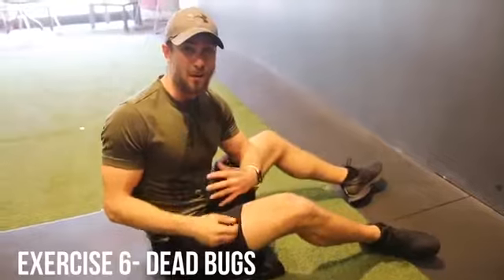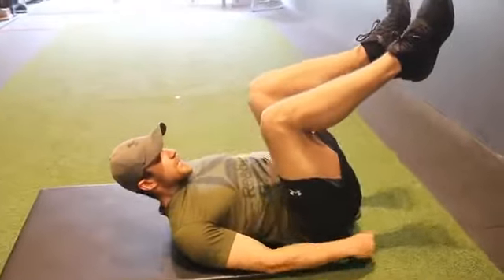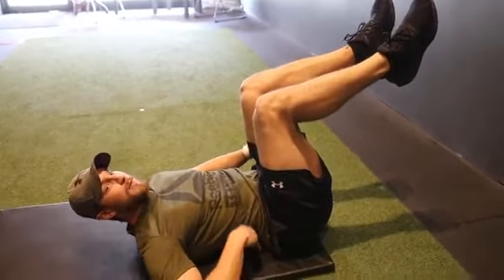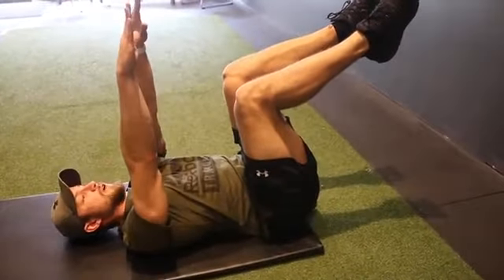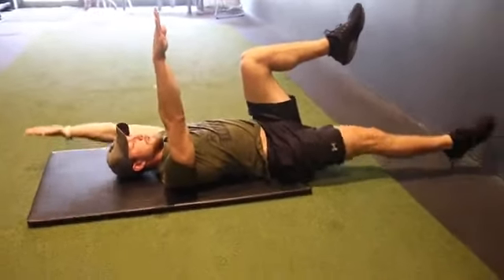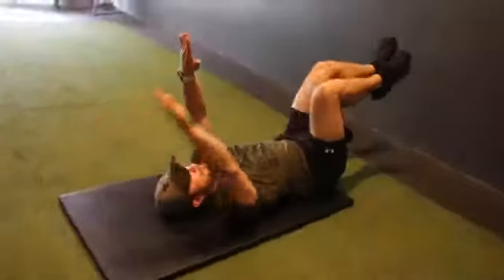And exercise number six, we've got the dead bug. When choosing a core exercise, you want to stay away from those that excessively use the hip flexor since they're already super active. This one's great because it works on your lower back stability. Starting position: you aim to create a 90 degree angle with your legs. The most important thing is you don't want your lower back to be rounding — put your hand underneath there to make sure it's not rounding. Posteriorly tilt by squeezing the core and engaging the glutes. Everything flat completely. Take the first couple nice and slow, alternate leg, alternate arm, and keep that back flat. Make sure you're squeezing the core each time. You may not be able to get all the way down at the start, but work towards getting there.